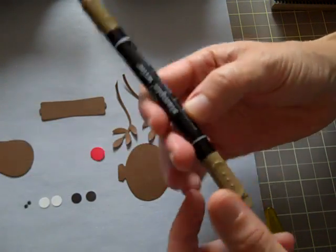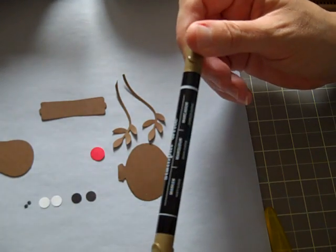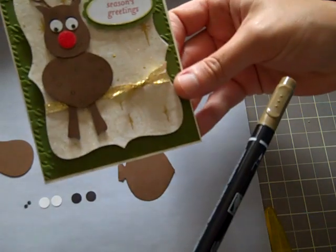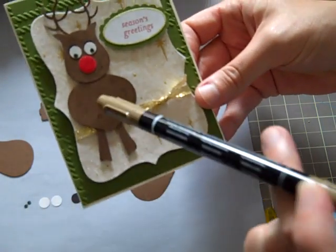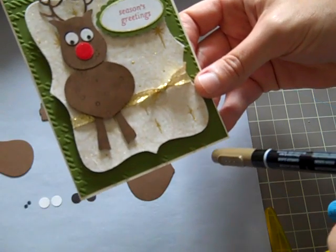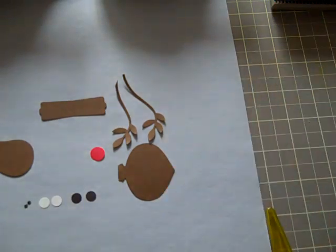I have this Stamping Up writer in soft suede for his mouth that I drew on. I also stamped his body with some of the confetti stamps, but you can leave that off — you don't have to stamp his body. I did because I thought it was cute.